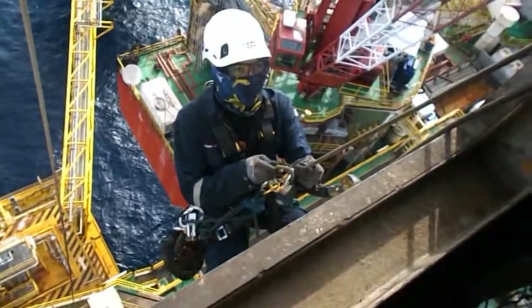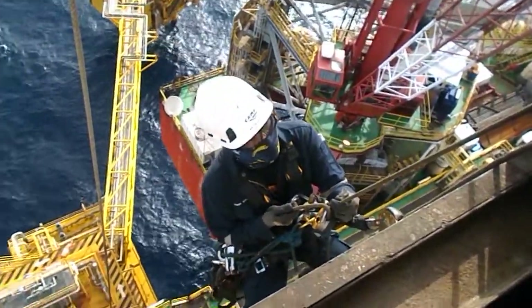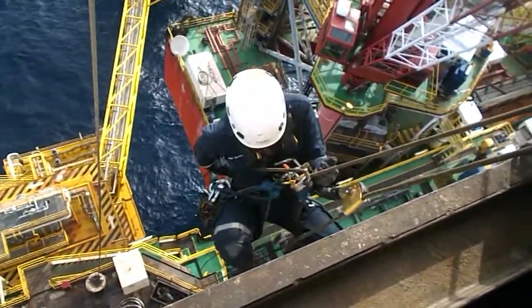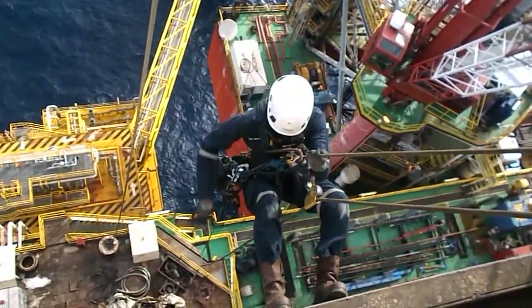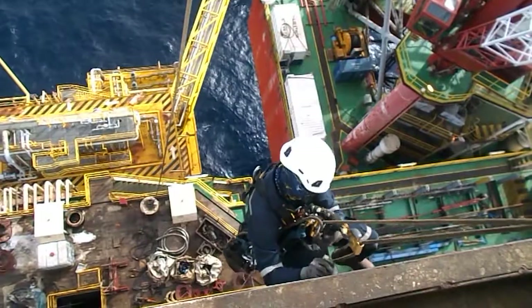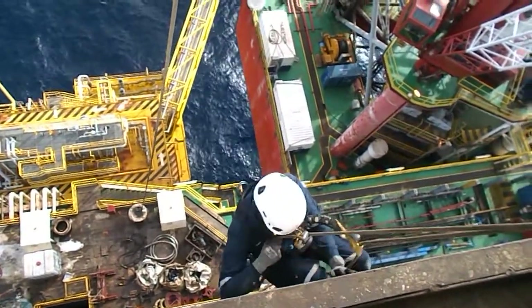Hello and welcome back to another video of a day in the life of a rope access inspector. Today I will show you how we do the derrick bolts inspection. What you see here is one of my teammates going down from a wall opening of the derrick monkey board, and then he will do a rope-to-rope transfer so that he can stand on the beam of the derrick.